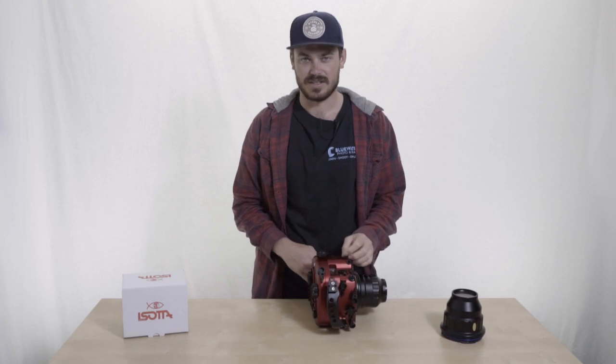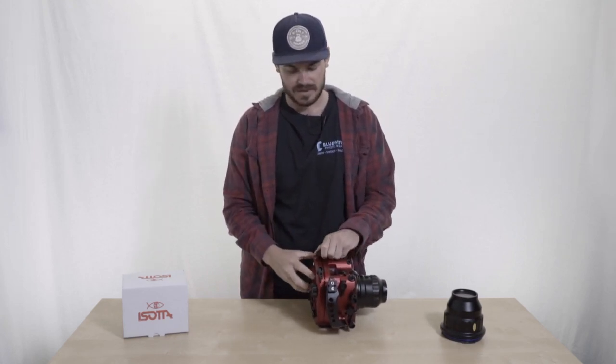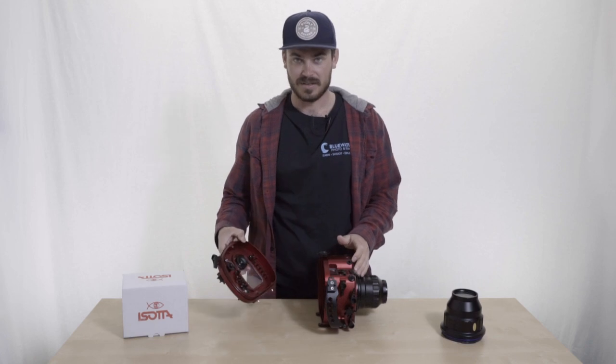The first thing I noticed about this is their unique locking mechanism. I actually really like this because when you open it and the housing back falls out, it doesn't actually just fall out like a lot of other housings will — it kind of stays in place, allowing you to then take it out.